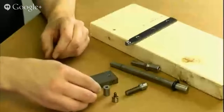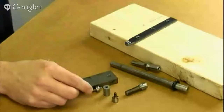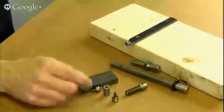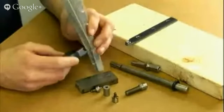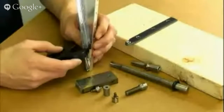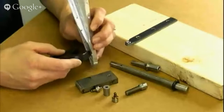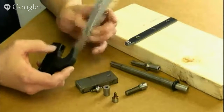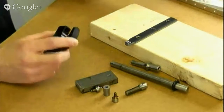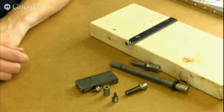The thin nose yoke is helpful for setting rivets but doesn't do any good for dimpling. You can get into those last ones on the end ribs to set the rivets with it.